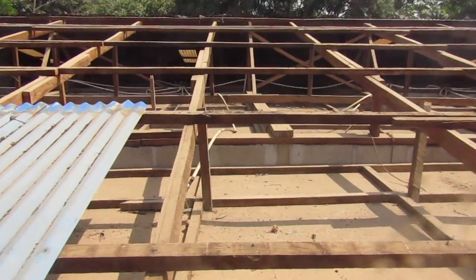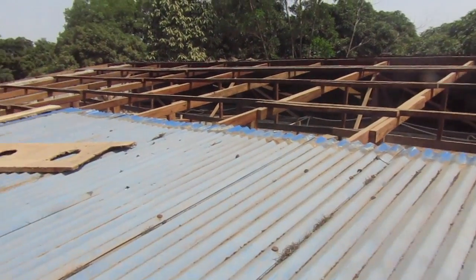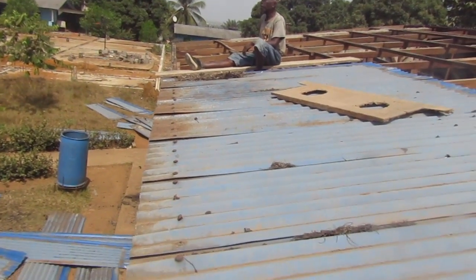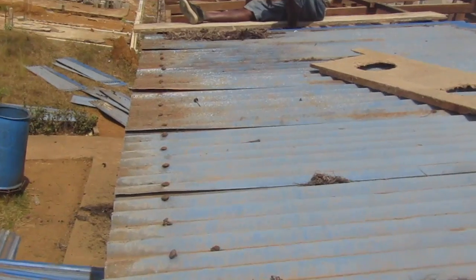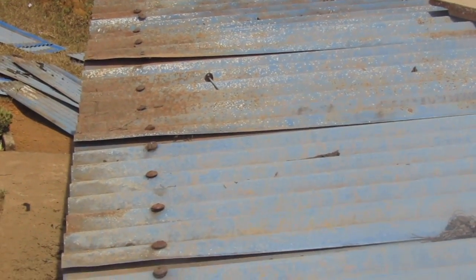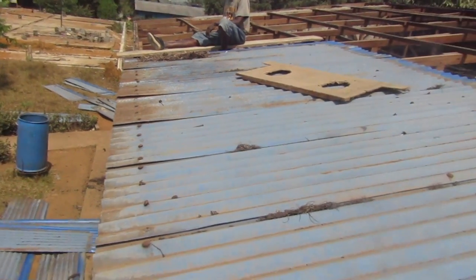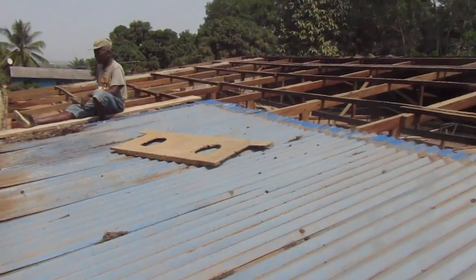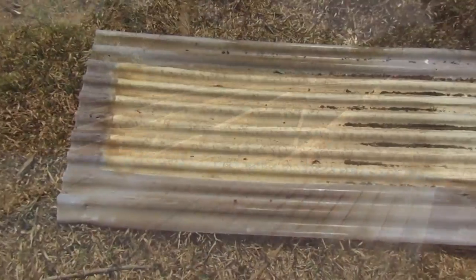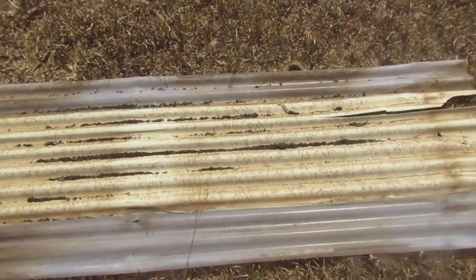Now we start on the boys building, and right here you can see it's all eaten up by rust. That makes it leak and then it destroys the building. The seating tiles — it's good that we're changing this. Some of the things that came from up on the roof, we're replacing them.